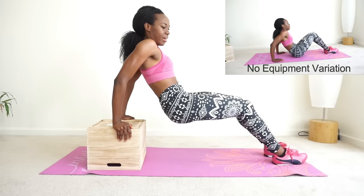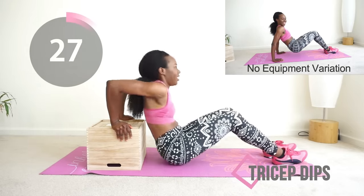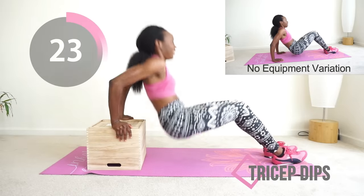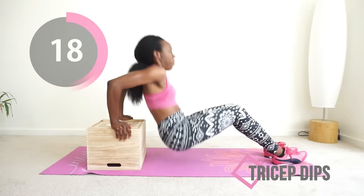Tricep dips — this is what really targets the back of your arm to make sure it doesn't jiggle. You can do this with a box or without a box, it's up to you. Just make sure you lock your elbows at the top and you don't sit down. You're doing a good job, just keep moving.